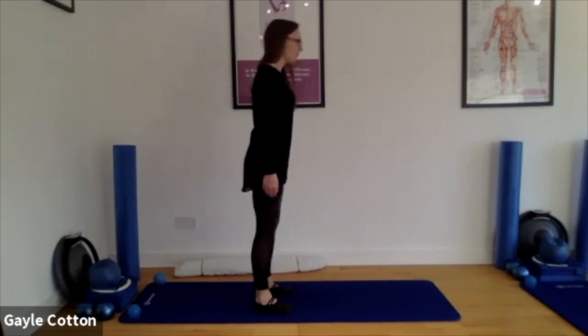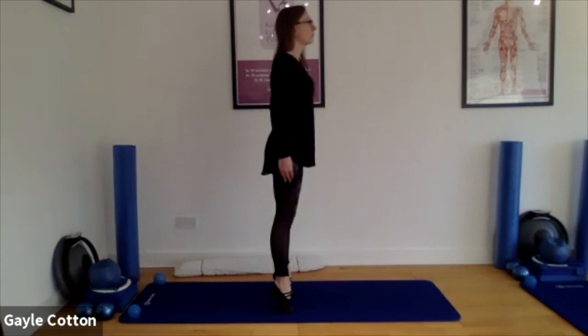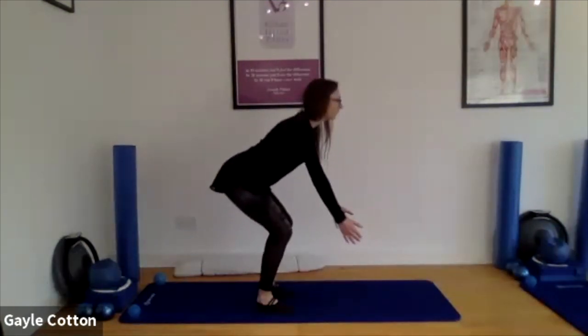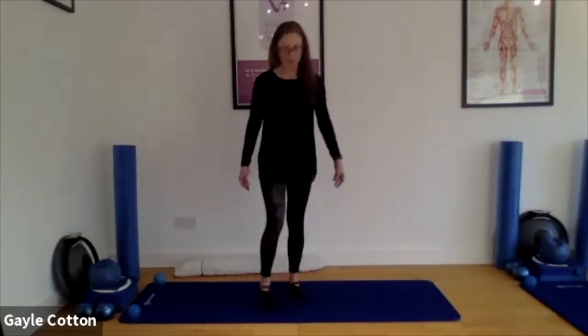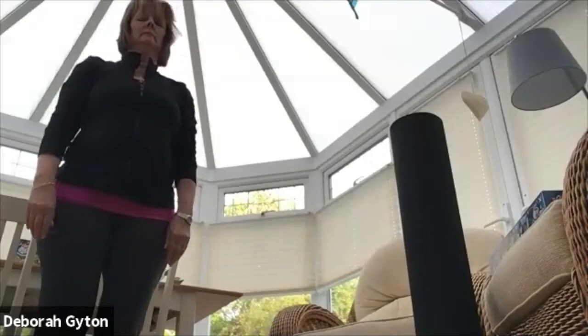Keep the head in line with the spine — I'll just show you side on as well — so you're not looking up or down, head in line with the spine. Good, well done. Keep going. Can we hold at the bottom of the next one? Remember, if you'd rather stay with that constant movement, please do. How is it if both heels lift and hover?